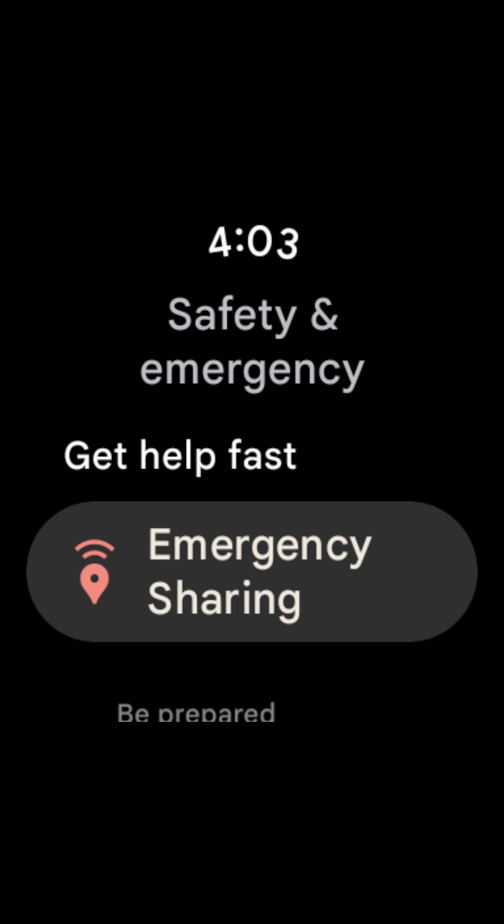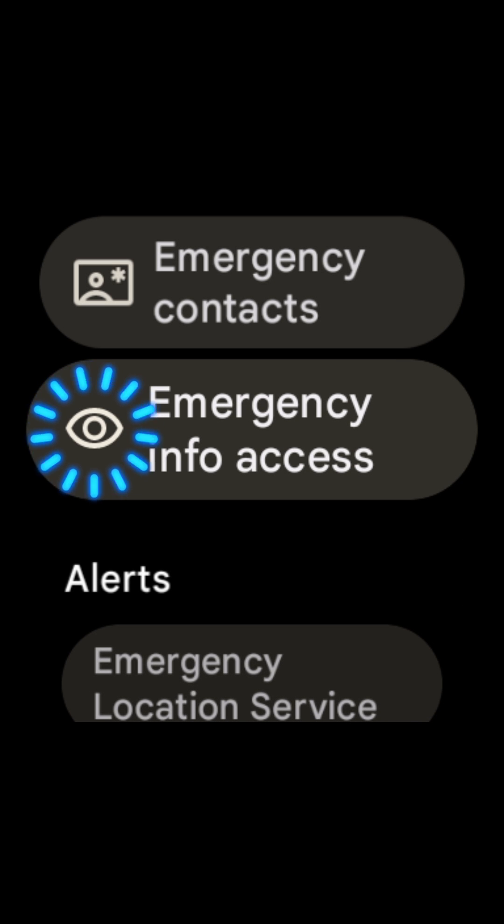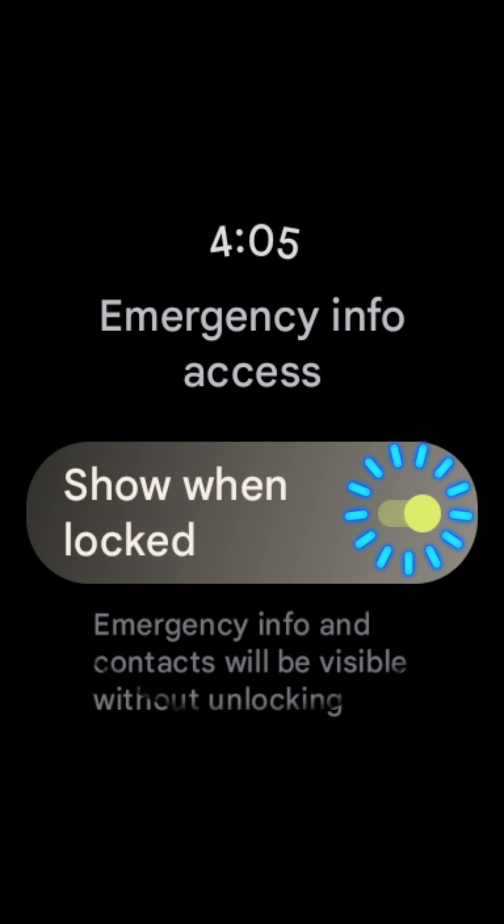Now that we are in the Safety and Emergency settings, we're going to swipe up until we find Emergency Info Access and select that. Turn on 'Show when locked' inside of Emergency Info Access.